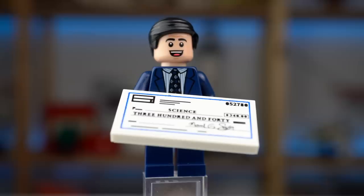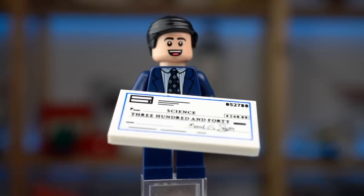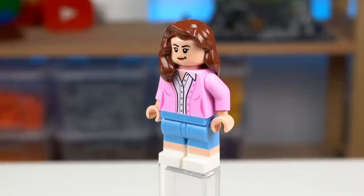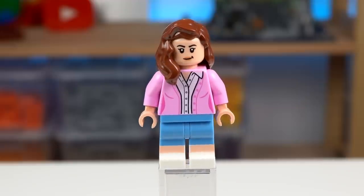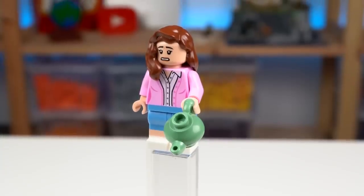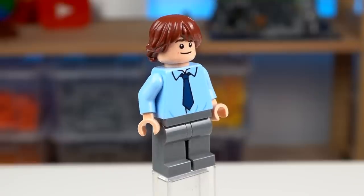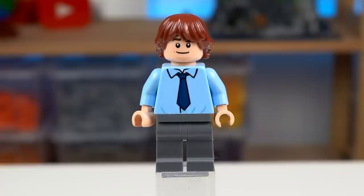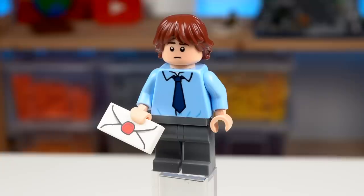We start with the one and only Michael Scott with his giant check of money raised to fight rabies, some wrinkles on the face and a dual printed head to switch expressions around. Pam Beasley looks great with dual molded legs, dual printed head, and her favorite teacup offered to her at one of the Christmas parties by Jim. You can kinda recognize the expressions Jim is always making to the camera and the tie, shirt and messy hair fit the character well — he has a letter though this reference is beyond me.